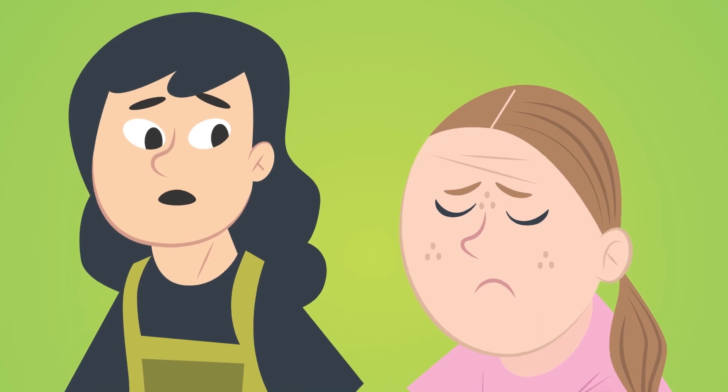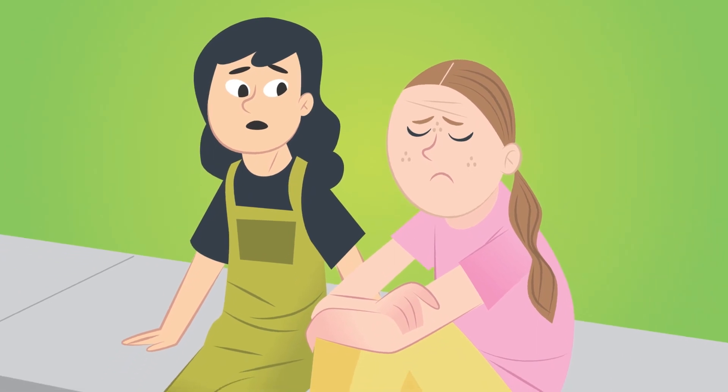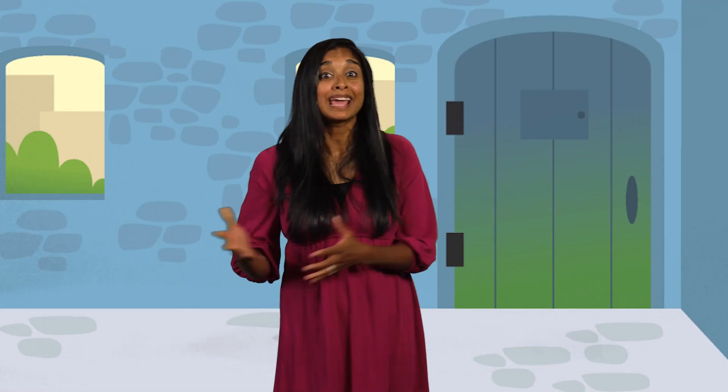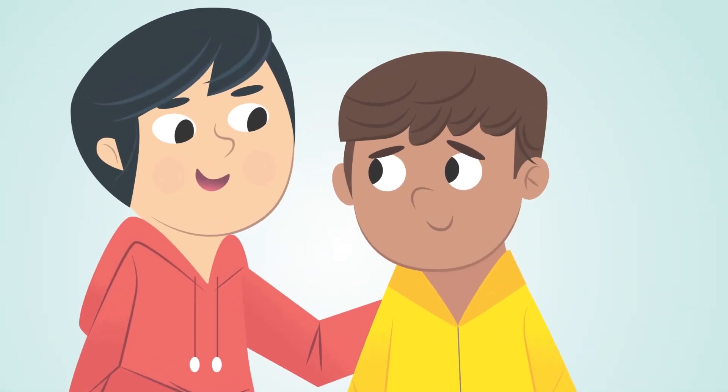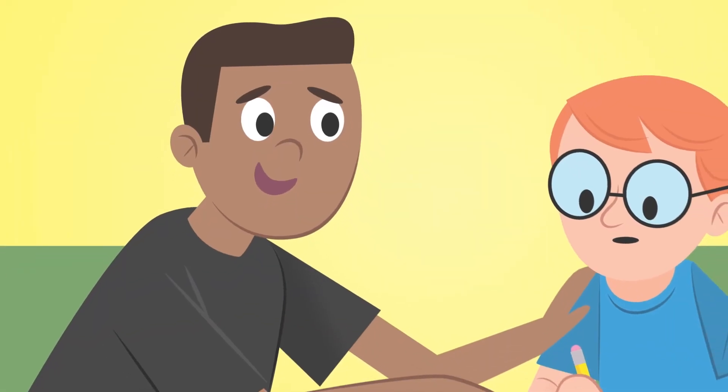That's a lot to remember. Honestly, it feels like it would be easier to do this all the time. The second part of our verse offers some help: 'Say only what will help to build others up and meet their needs.' The best way to not say something harmful is to focus on saying something helpful instead. Let's take a look. Helpful words can encourage. 'I'm sorry you're having a hard time. I'm here for you.' Helpful words can celebrate someone. 'You did awesome. I can totally see how hard you work.'